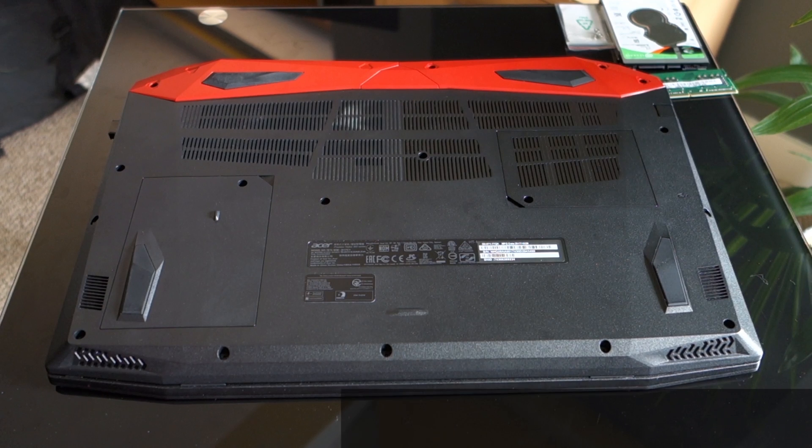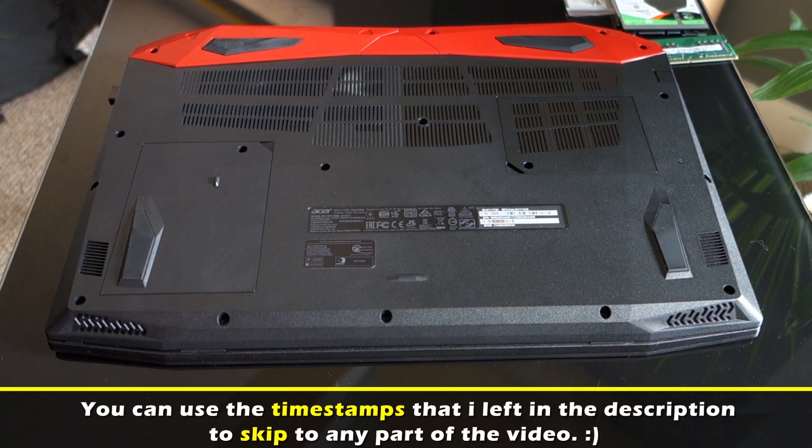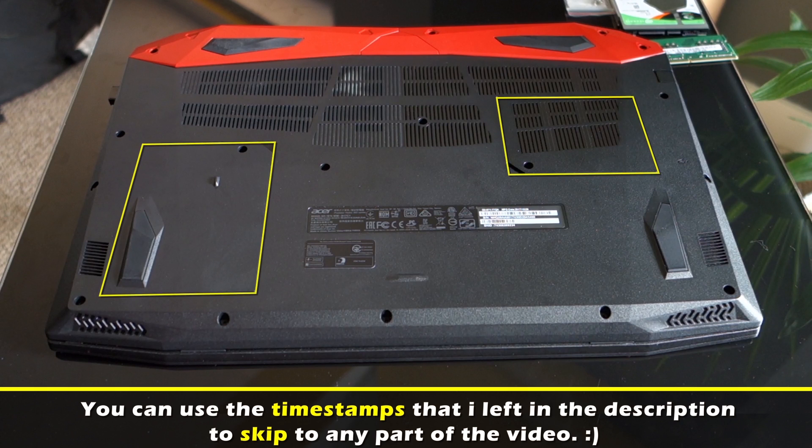To get access to the drive bay and memory slot you don't need to open the whole casing. On the bottom of the laptop you will find two lids with one screw each.